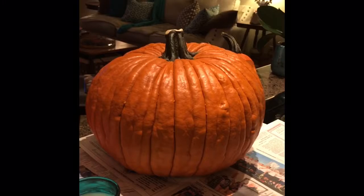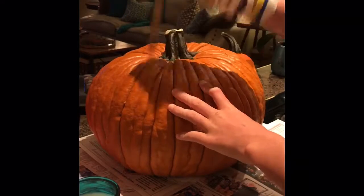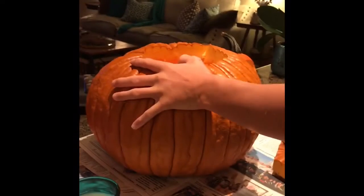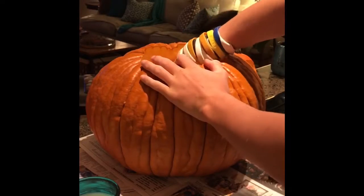What you want to start off doing is take the knife and cut around your pumpkin so it's like a lid. You can either do square or circle, and then you want to start scooping all the gook out of the pumpkin with your ice cream scoop or a spoon.